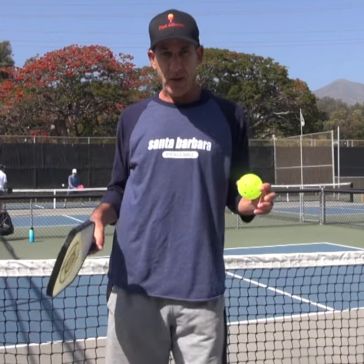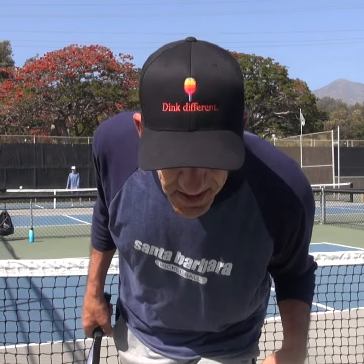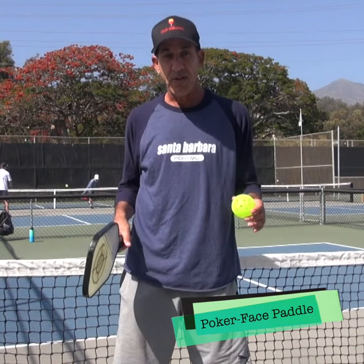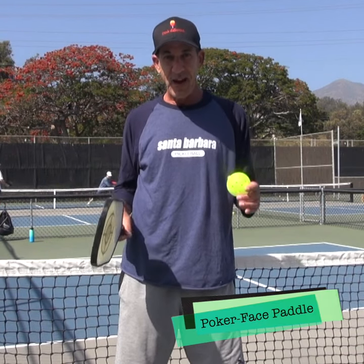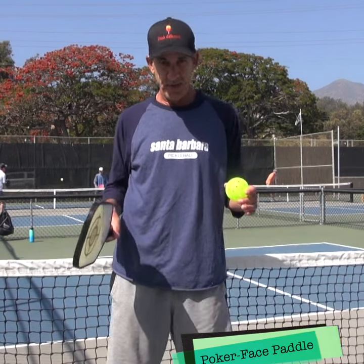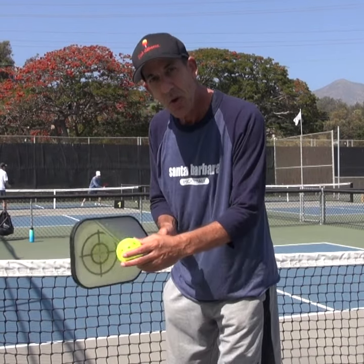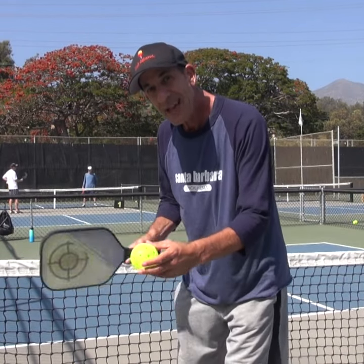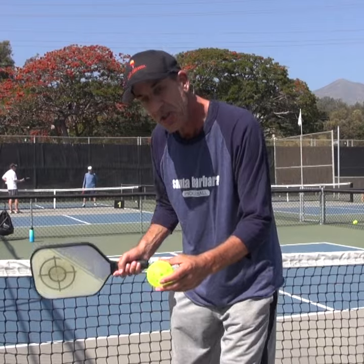File this one under the category: Dink Different. It's something I like to call Poker Face Paddle. I learned it yesterday from one of the top 10 female players in the world. What it is, is you're essentially holding your paddle position on your dinks when you hit the ball to disguise the attack. Then when you're ready to attack, you're attacking from the exact same paddle position. Boom!